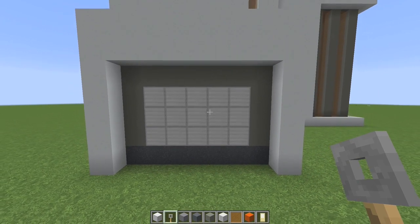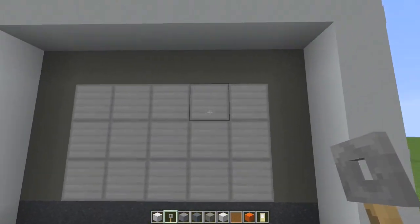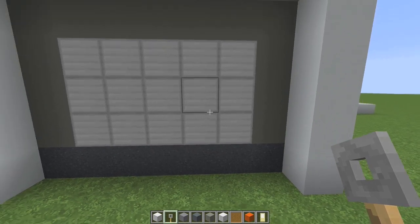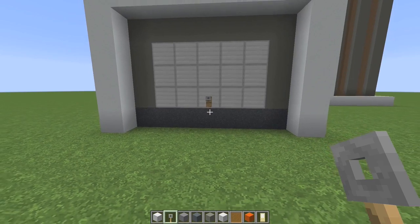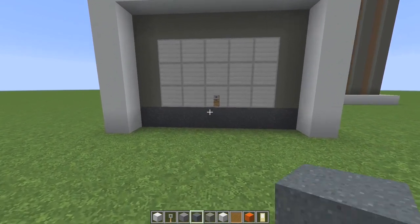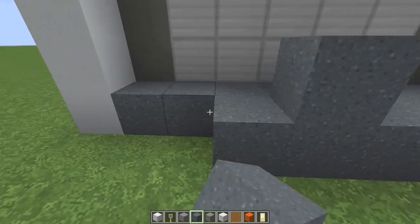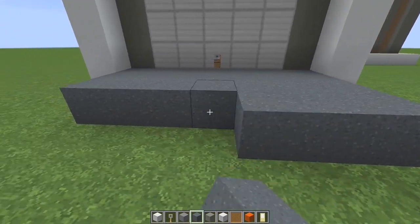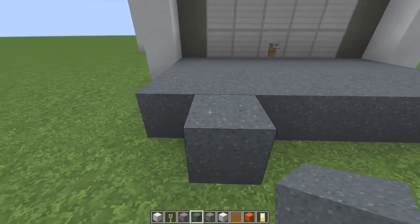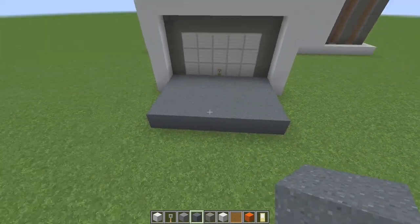Coming back over to the garage door, place one line of light gray concrete right here, and then fill in the rest with iron blocks. Or if you want to use something else for your garage door, you can. Then place a tripwire hook right there for the little lift. This is going to be our driveway. I just used the gray concrete powder for a driveway like this. But if you want to use some other material, you're welcome to do that. It's your game.